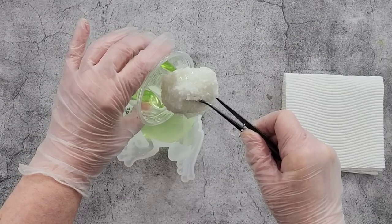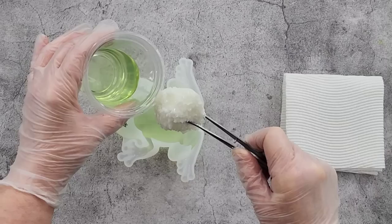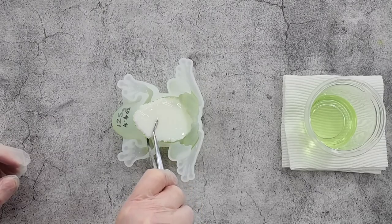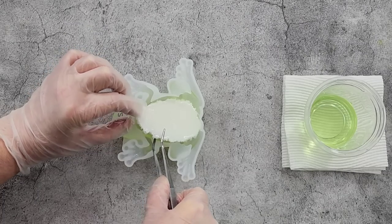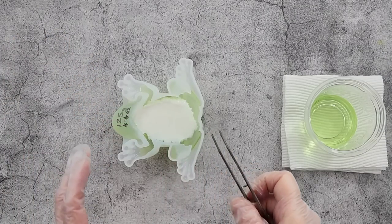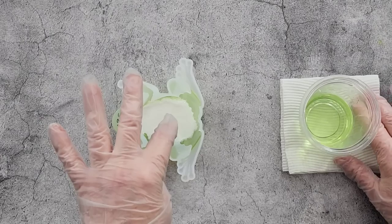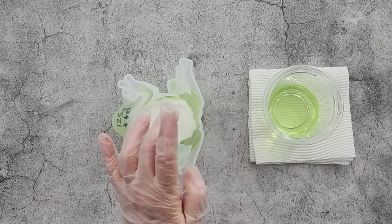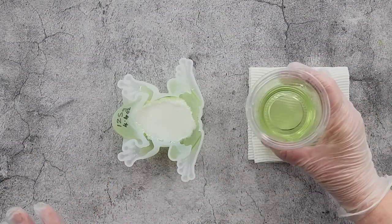There we go. I'm not exactly sure how much to put in, but I'm not going to fill it all the way — I can always add more later. I just don't want it to overflow. Don't push on the druzies because they can go under the resin and then you'll have a big mess trying to get them back up. You can reposition carefully with tweezers, but I would just leave it.